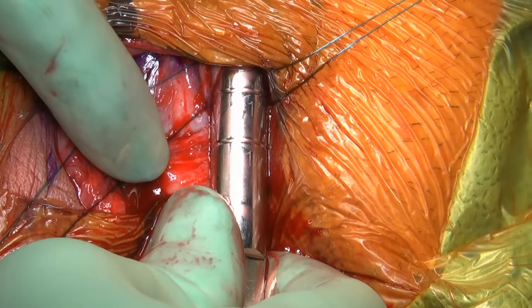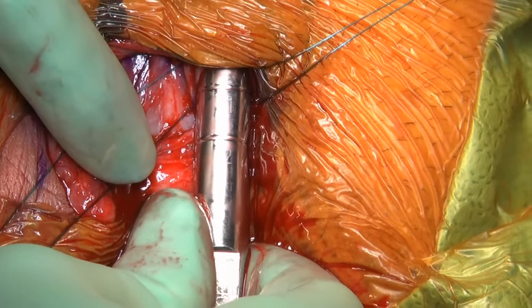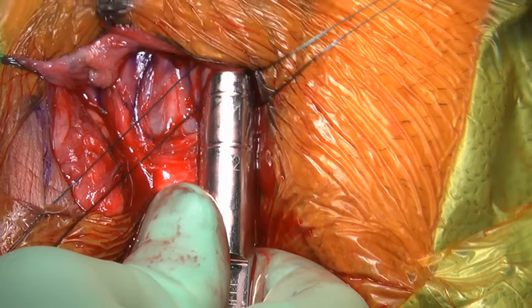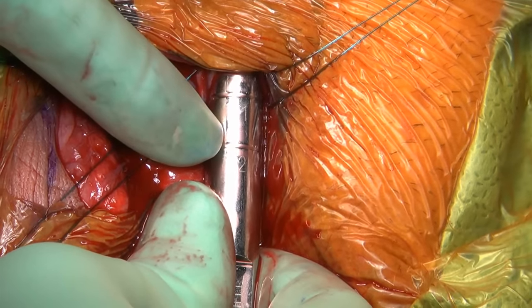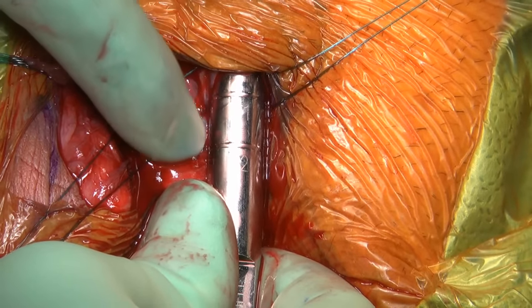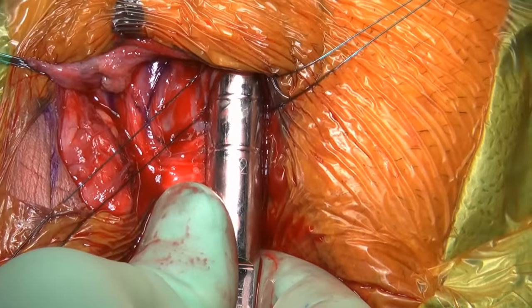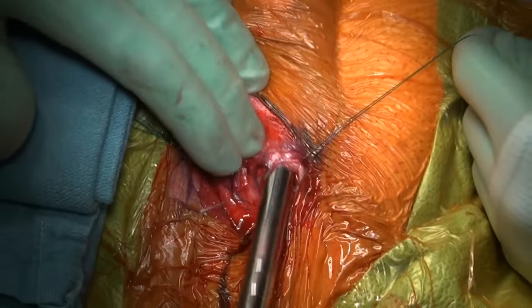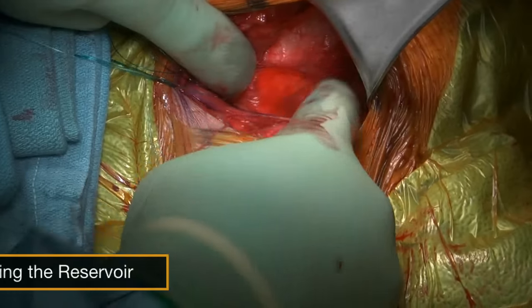For these measurements, I will select an 18 cm prosthesis, the AMS 700 LGX, with 3 cm rear tip extenders. There are multiple ways to accurately measure the corpora. I recommend that every surgeon have their own way that they use every time for accuracy and reproducibility. To implant the fluid reservoir, we want to create a pocket in the pre-vesicle space.